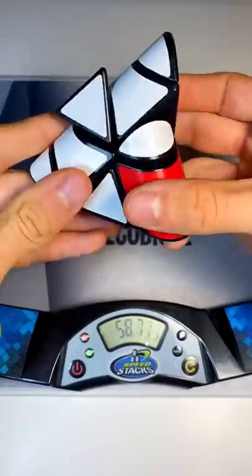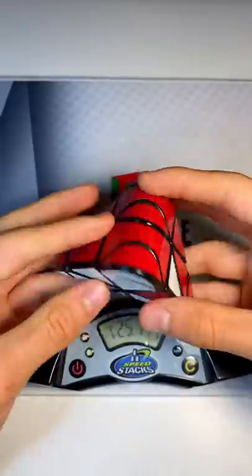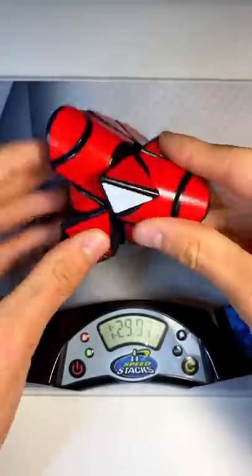What the heck? I am so confused. What piece even goes there? I just got it, I think.